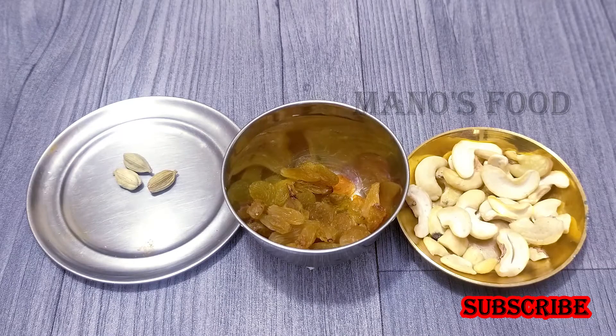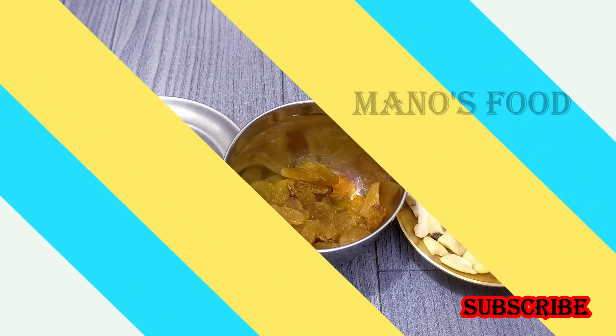A cup of pepper. Add 2 spoons of olive oil. Now let's do a revert.